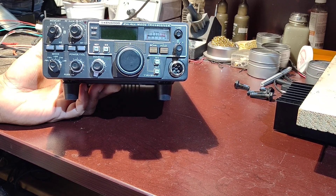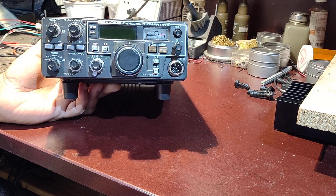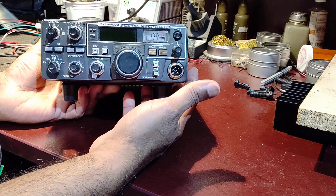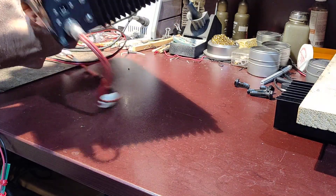Hey guys, this is a quick and short video of my Kenwood TR9130. A few people had some questions with regards to the tone board connection as well as the memory backup, so I was actually selling away this rig and before that I thought let me make this quick video so that it's probably of help to a few.